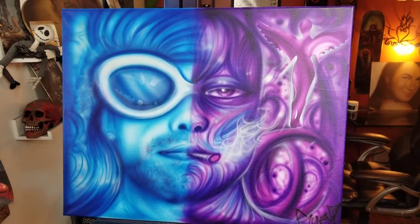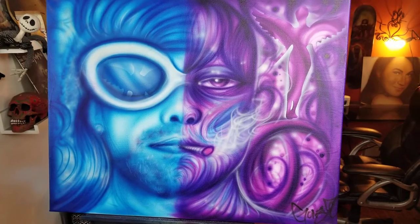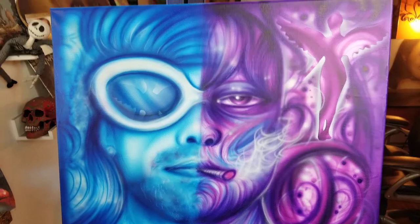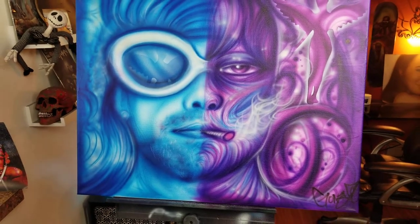I appreciate it — check out my channel. I used an Iwata HPCH airbrush for this painting, and I have all the paints — the Wicked paints I used — linked in my description and all the other stuff in there too.